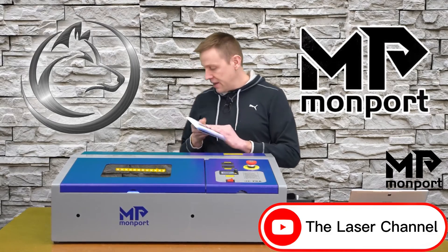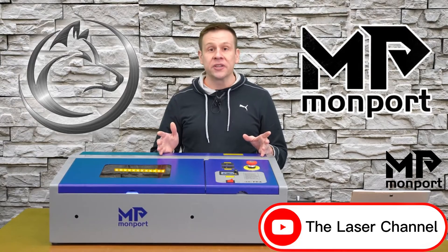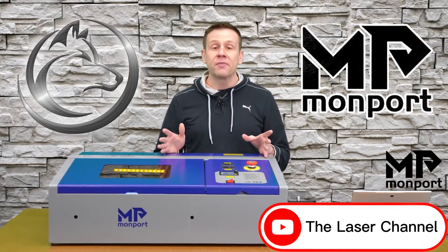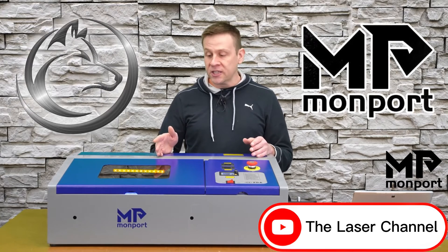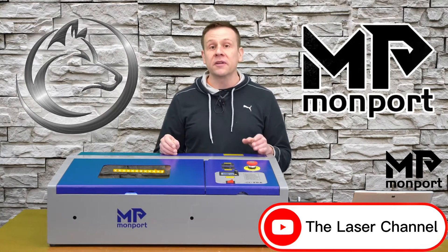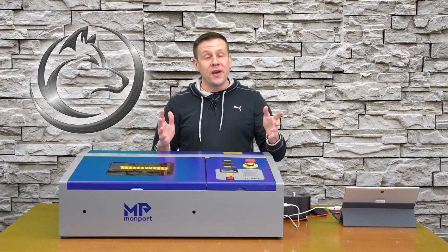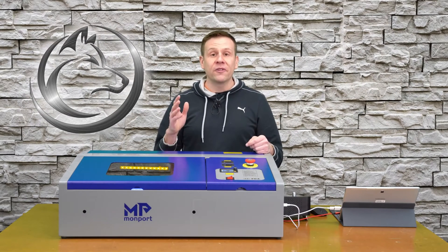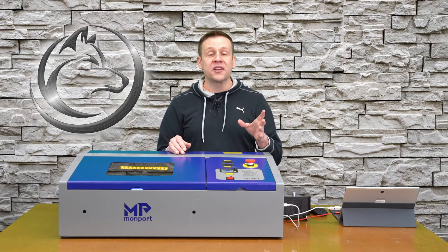I really enjoy engraving glass with laser machines, and this is the first time I've been laser engraving glass on a CO2 machine, specifically this Monport 40-watt desktop machine. The two methods I'll be demonstrating are the quickest and easiest, with the most consistent and best results that I've seen.